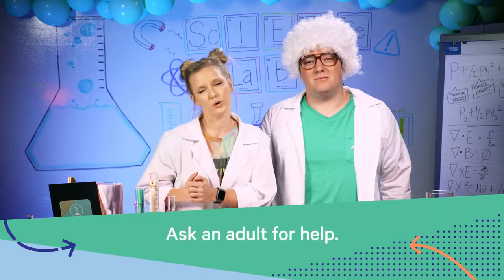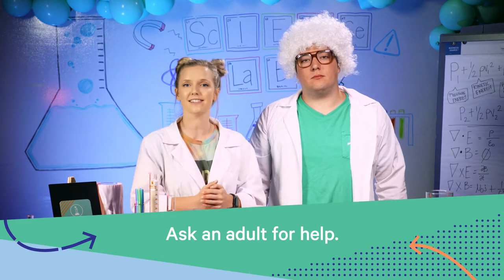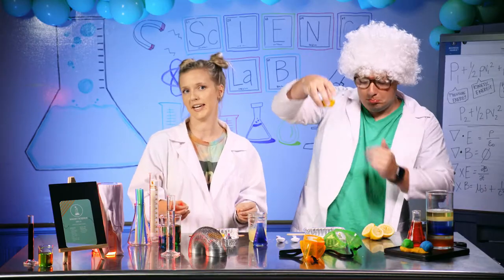The first step will be done by a parent. Get your parent and see if they will help you slice off the bottom of the lemon. This will help it to sit flat in your pan, or bowl, or plate, or whatever you use around your house, and then have them flip it over and cut off the top.